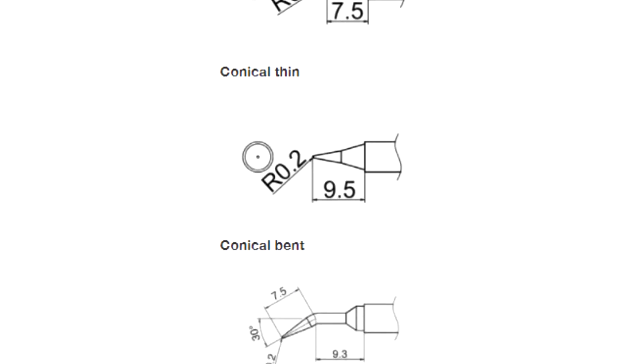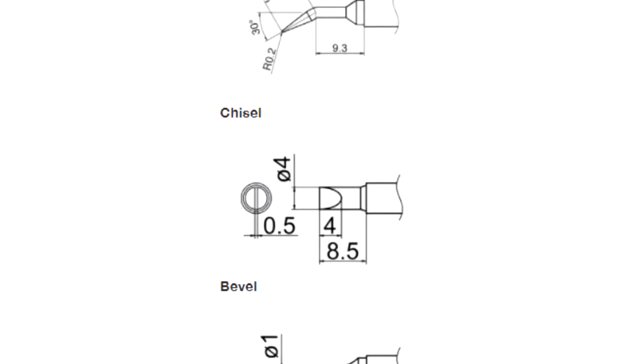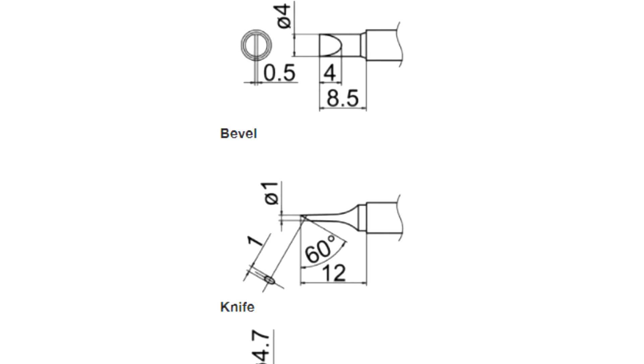The active tips used by the station are, in comparison to other brands, cheaper. There are also many different T12 tips, so there's plenty of choice.